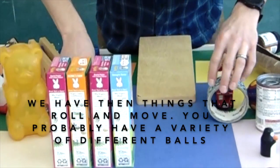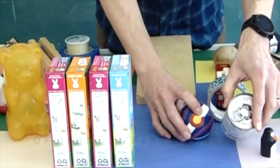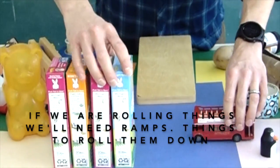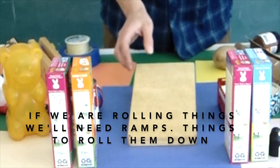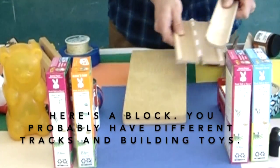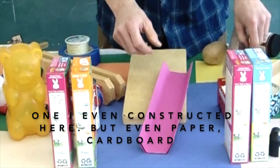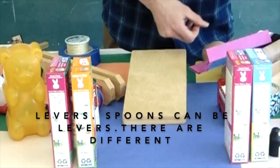We have things that roll and move — you probably have a variety of different balls. Here's a soup can, a roll of tape, different cars and things you might have. If we are rolling things, we'll need ramps — things to roll them down. Here's a block. You probably have different tracks and building toys. I even constructed one here, but even paper and cardboard tubes are going to work well for those.